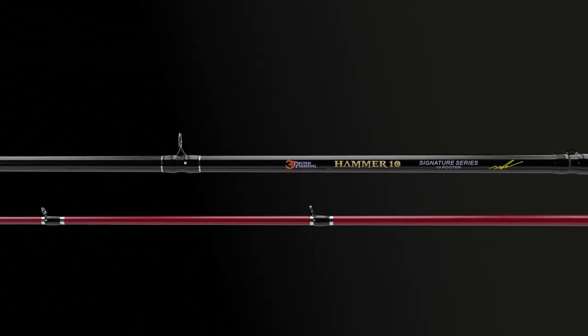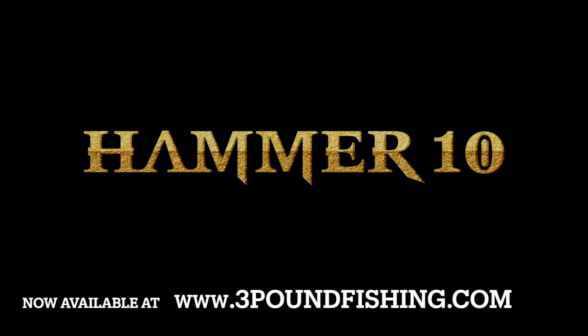All built in a two-piece design, available at 3 Pound Fishing or select bait stores around the country.